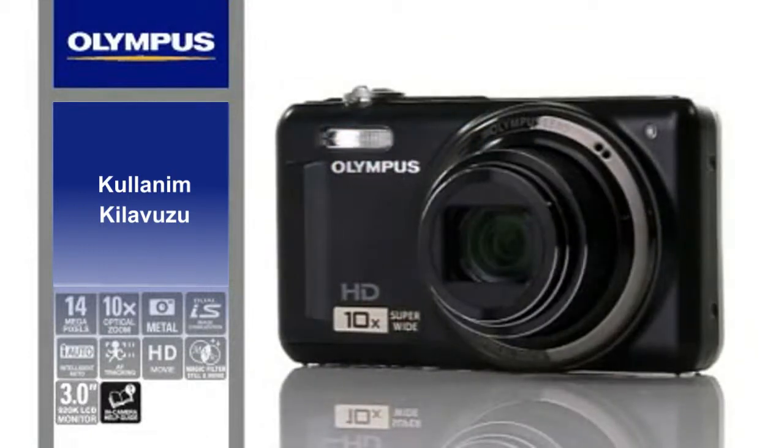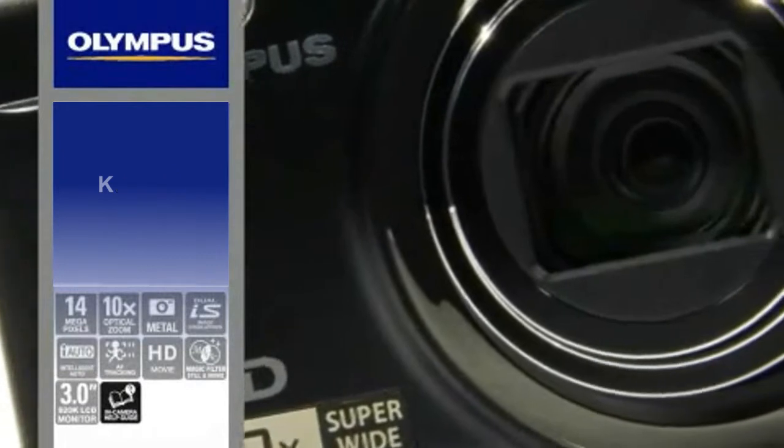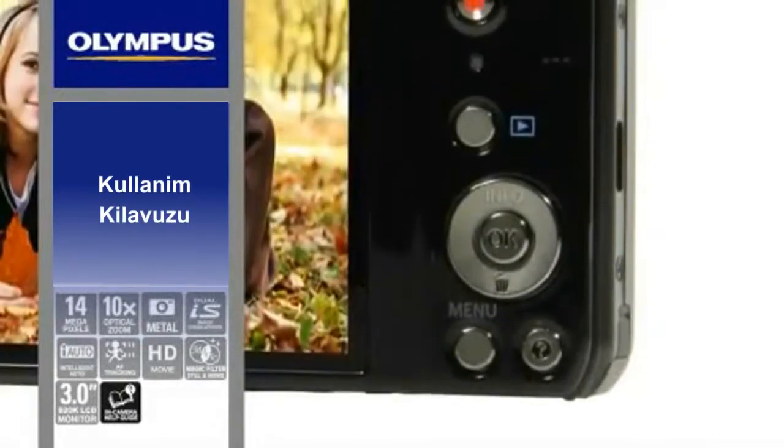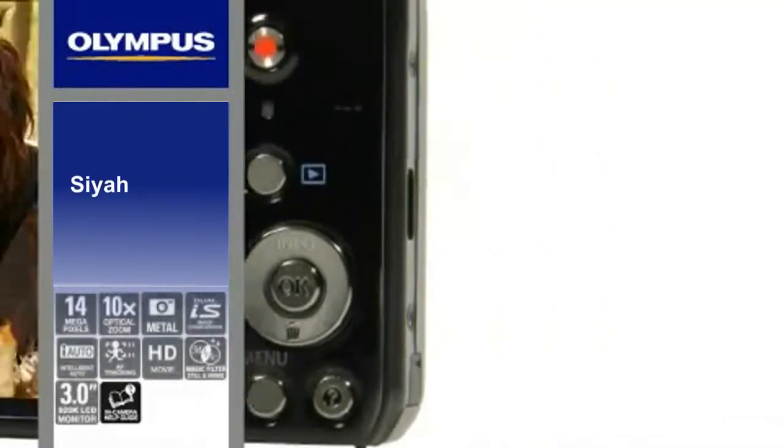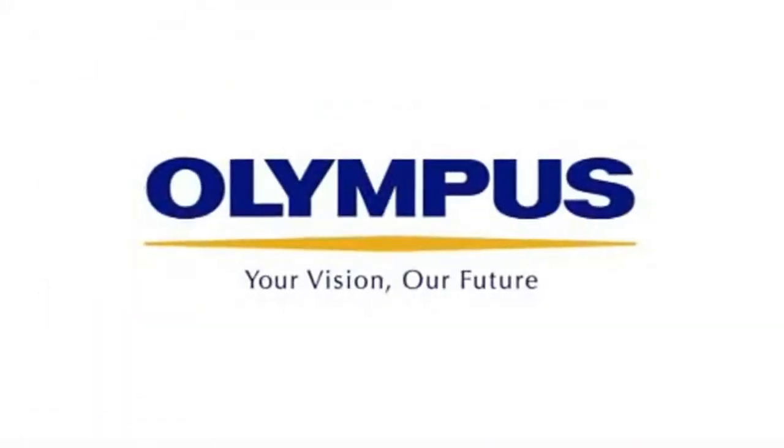And if you feel the need for a little extra advice, the camera's onboard help guides will briefly describe the camera's features and settings at the touch of a button. Available in black, silver, red, and purple. Olympus — simply great pictures.